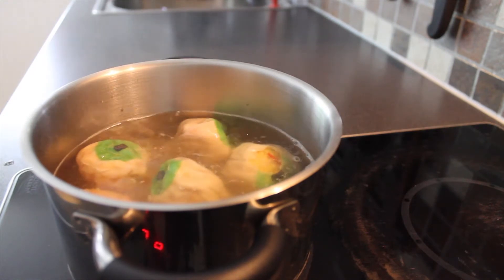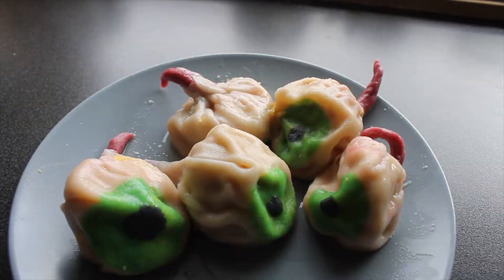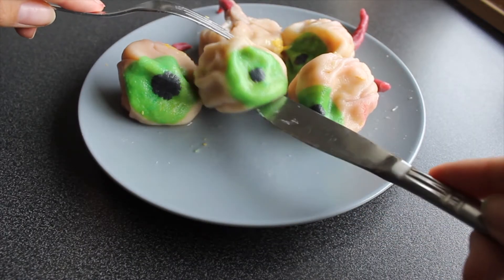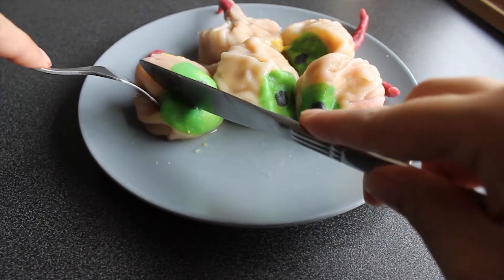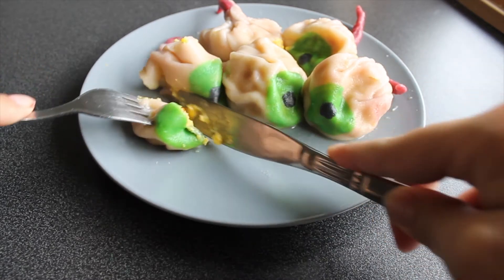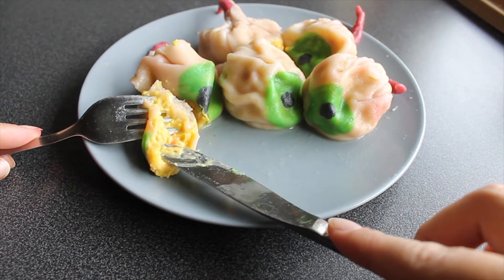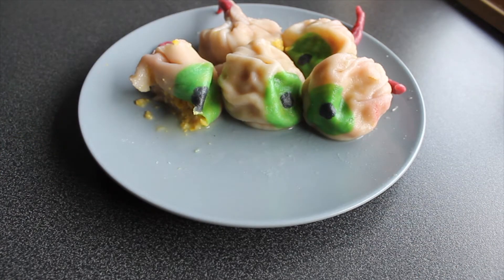Here you can see one of the eyes has a big hole in it — yeah, that's ruined. I'm really satisfied with the end result overall. They look really creepy and it's absolutely something I would serve to someone at a Halloween party. The inside is very creepy with the yellow and the reds, and the taste is actually very, very good. So I hope you liked this video and I'll see you next time.